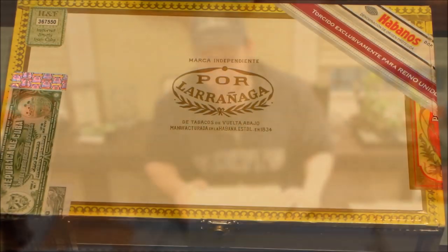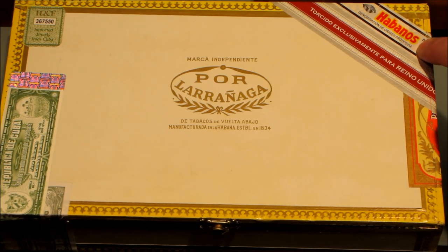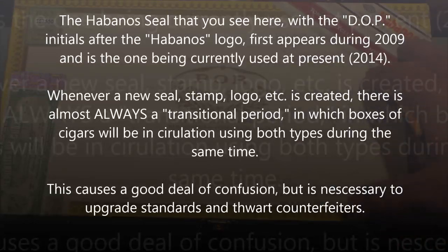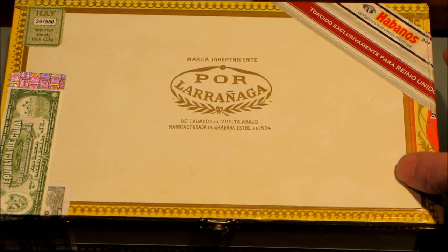Here is our box of Partagas close-up. The Habanos SA seal came into play late 2008, so you see boxes from 2008 with this and without — there's always a little confusion during changeovers. It's important that you know your dates. If you see this seal on a box from 2005, you know it's fake. If you see the old one without the initials on a box from 2010 or even 2009, you know it's fake. This one changed over pretty quickly — late 2008 to present. This is still the one they're using.